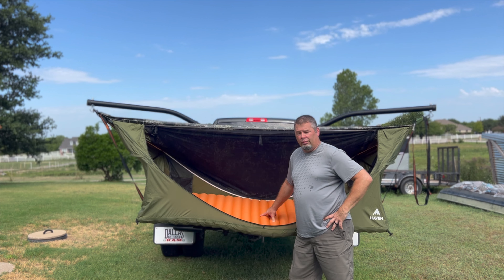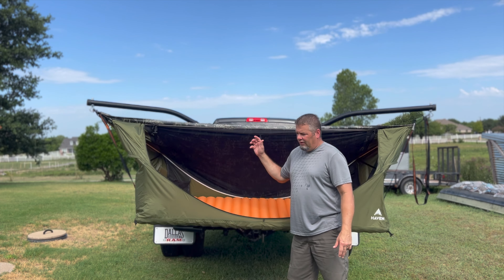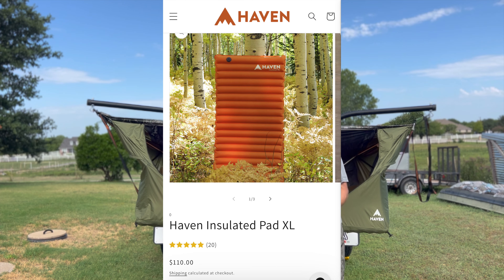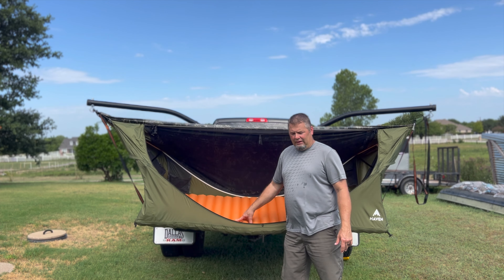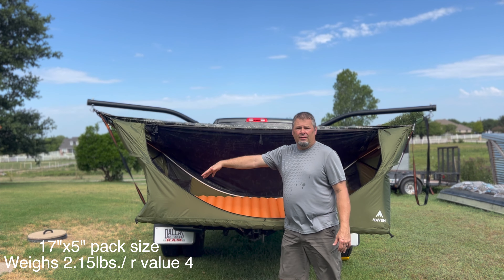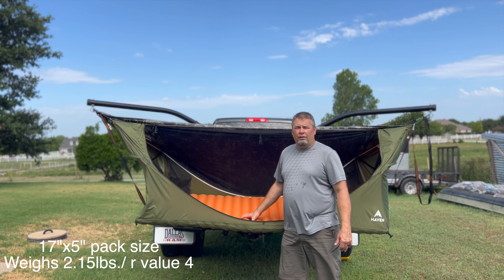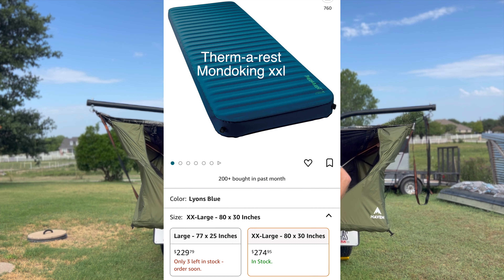I'm going to give you a couple more options for the air pad for your Haven XL tree tent, and these are two awesome air pad options — they are a little pricey. The Haven XL insulated air pad purchased separately is $110. The dimensions on this Haven XL air pad are 30 inches wide by 80 inches long. I'll put the pack size, weight, and R value up on screen.